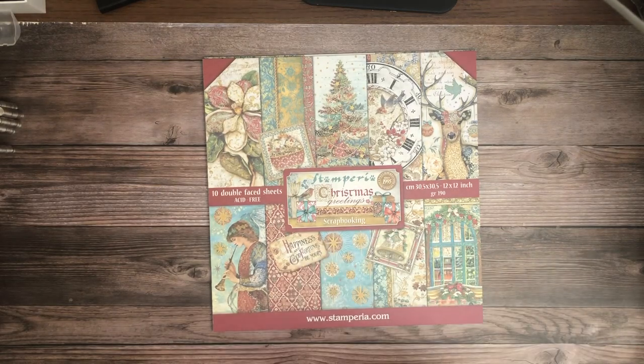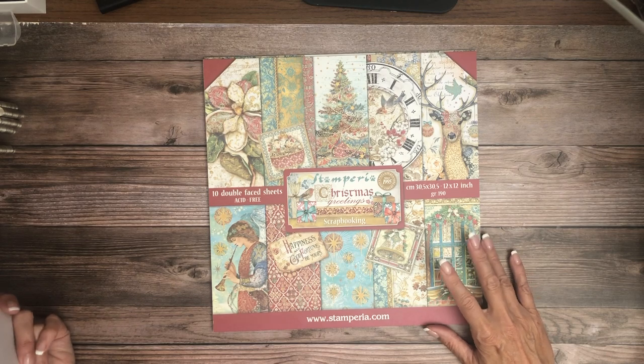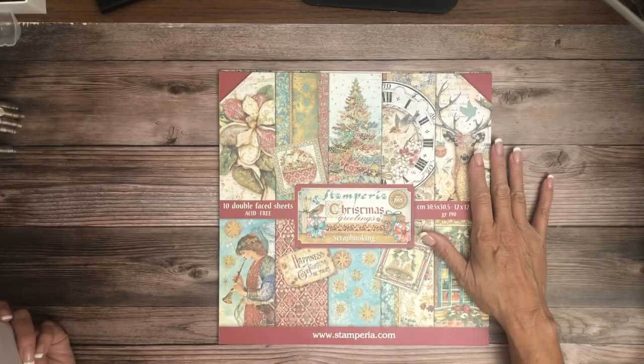Hey everyone, it's Daphne from Scrap and Create and we have a new reveal for you. Stamperia has just released three different collections and I'm going to go over those with you now — and yes, it is Christmas in July.